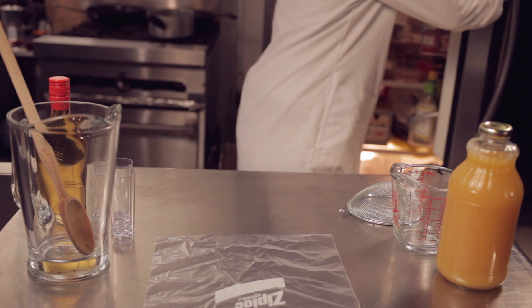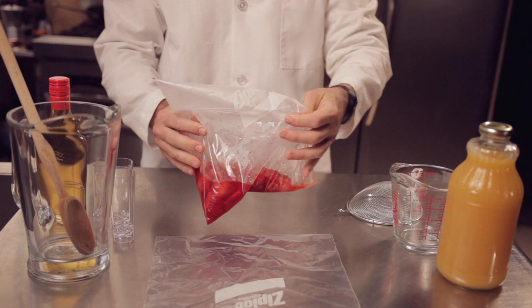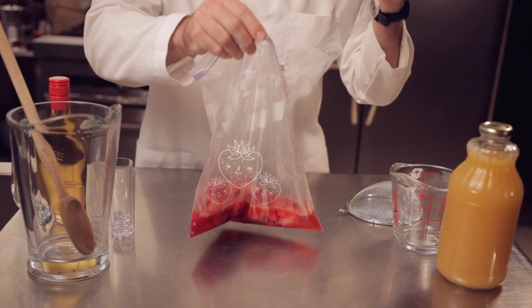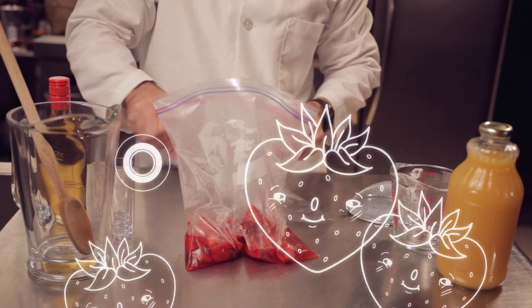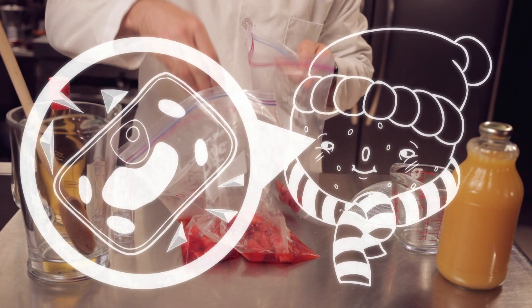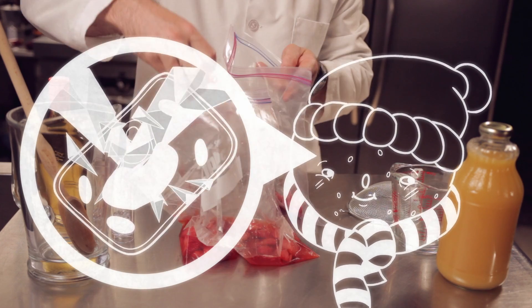The first thing we will use is some frozen strawberries that have been thawed out. We'll grab about three whole strawberries and put them in their own Ziploc bag. Strawberry cells have cell walls made of cellulose. When things freeze, ice crystals form, and when ice crystals form, they shred the cells.